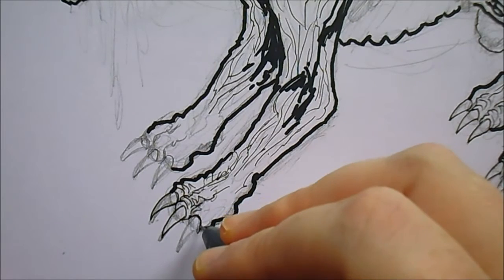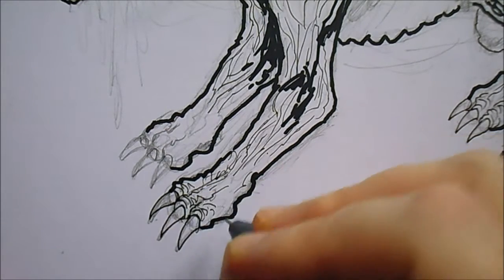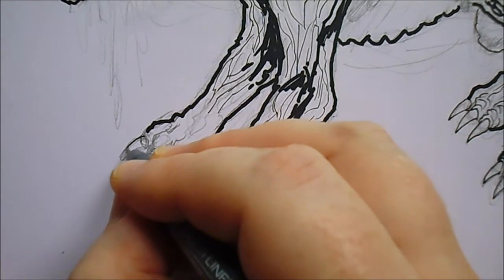I like to draw variations of the same thing just to get a feel for it, because sometimes I ain't really drawn those things before, and by repeating the process you become better at it.